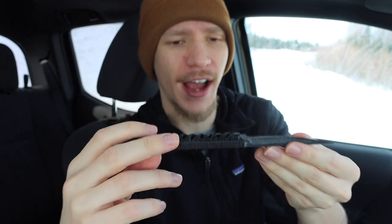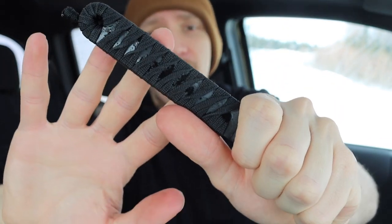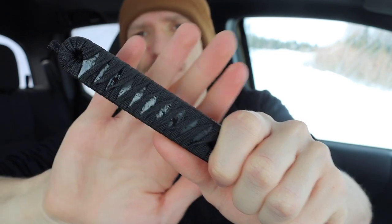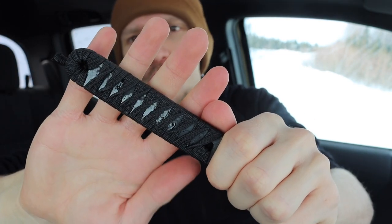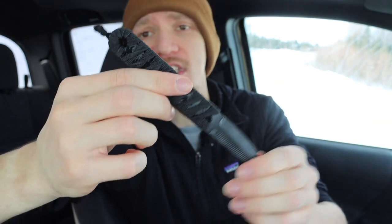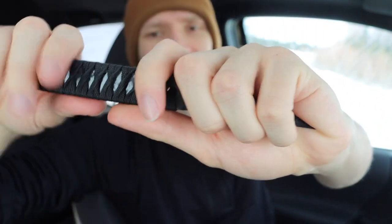It is a pretty good non-permissive environment defensive tool. The handle is a nylon cordage-wrapped piece of G10 — this is just one solid piece of G10 — and they've epoxied the cordage to the handle. It's very solid; while it may look like the cord could slide off, it's absolutely cemented in place. The cordage provides a lot of traction and is very tacky to the feel, so you won't worry about slipping.